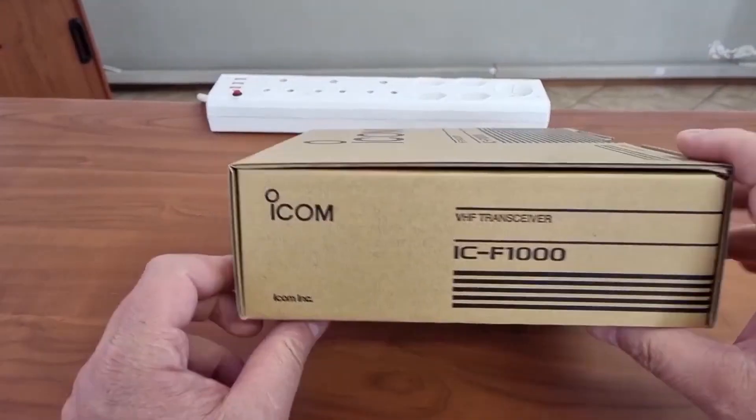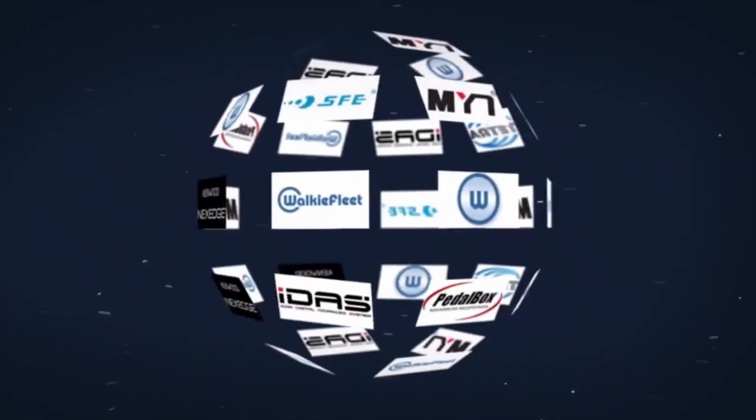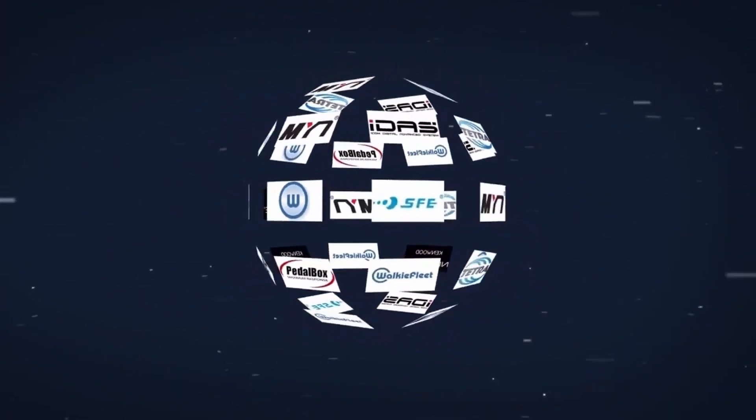Welcome again to the ACE channel where we look at some of the ACE products that are on sale from us. Remember, we sell anything from a connector to a radio mast, and all brands from Intel to Zotac.